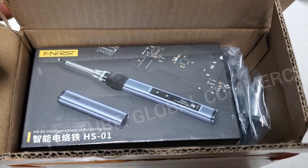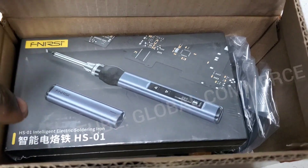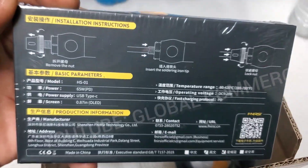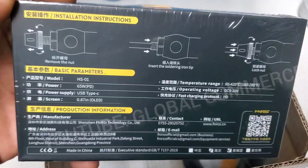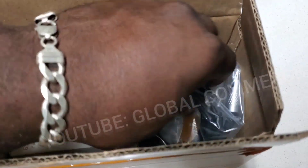Quick unboxing and review of the FNIRSI HS-01 soldering iron. This is how it comes — some specs on the back, and instructions included.